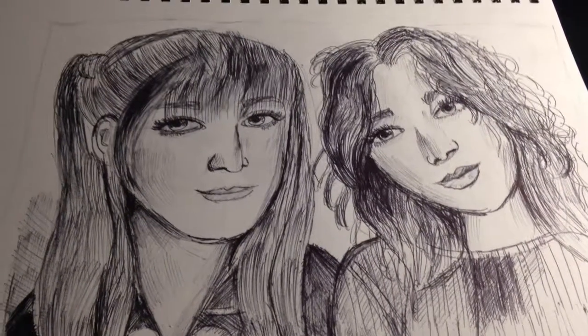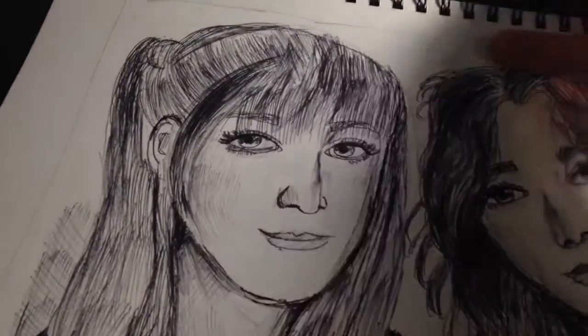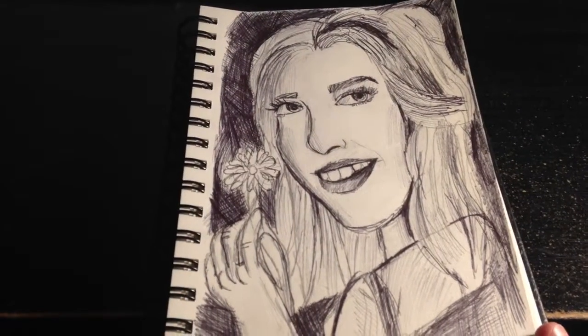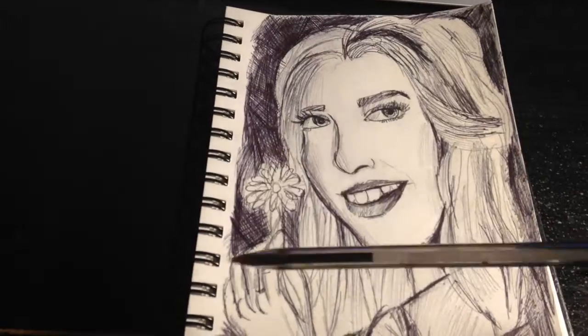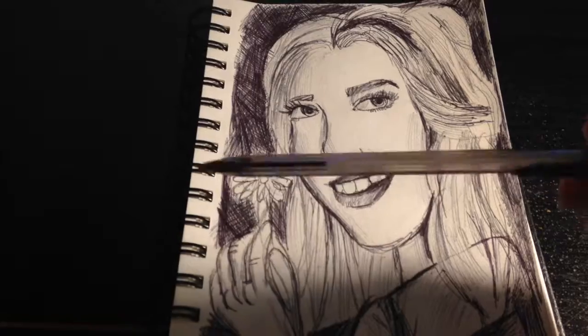I just wanted to show my works in progress, but that's just a finished project for right now. I'll show you that — sorry for the messy desk. I'm working on this portrait right now. I hope it's coming out clearly, and I'm using the pens I like to use for my ballpoint portraits.